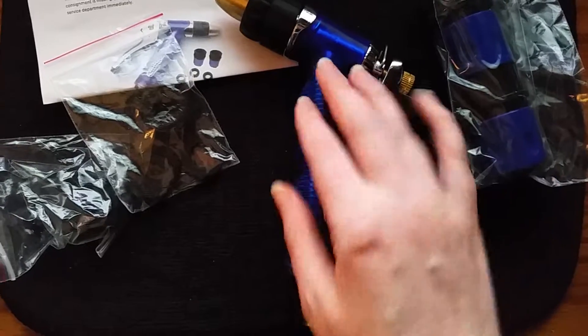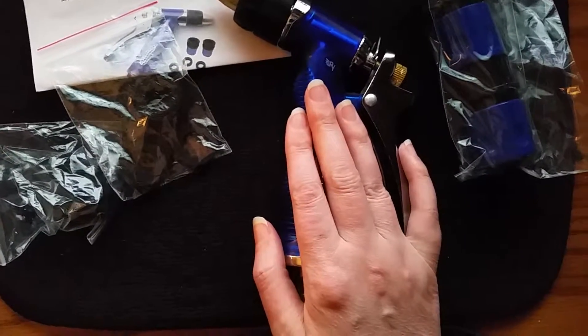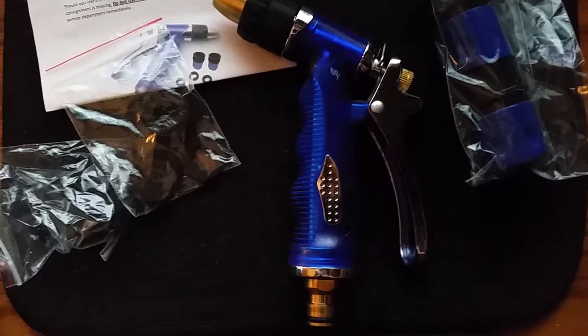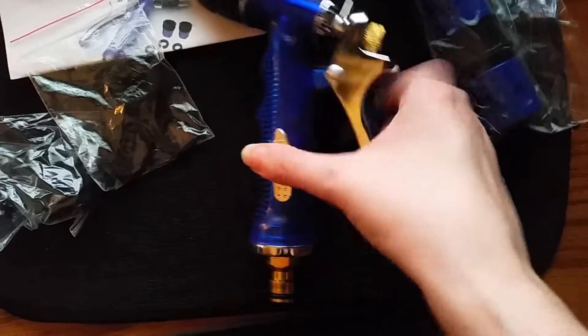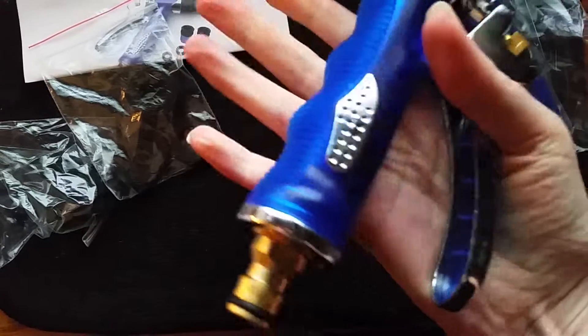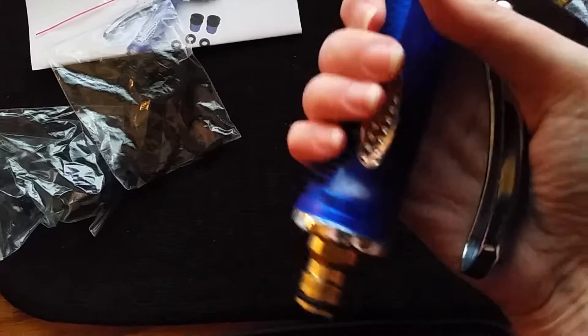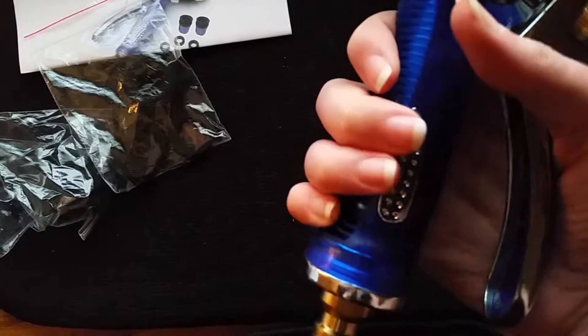It's this gorgeous blue color and it's shock resistant, so if you accidentally drop it, it won't necessarily shatter and break all over the place. It has a really nice hand grip right here and it's open so that the water can flow through. It doesn't get all squishy. It has a nice handle, very sturdy and it's metal.